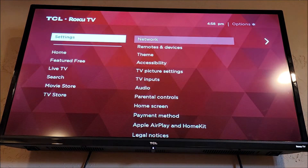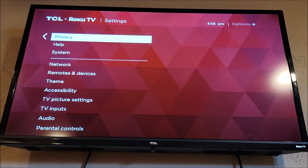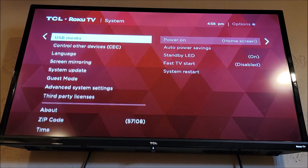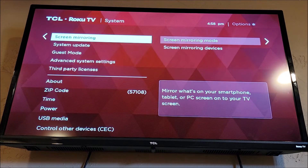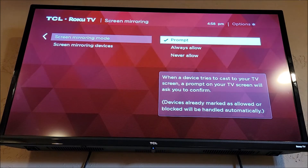So first we've got to go into the settings here on your Roku, and look for System, arrow over and we're going to go to Screen Mirroring. And in here there's three settings, so we want to prompt whenever a device attempts.